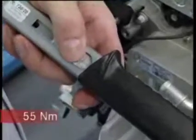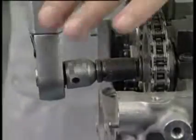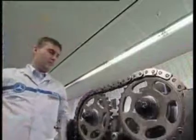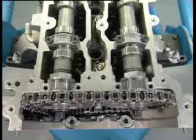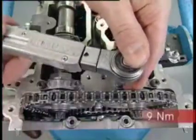Tighten the screw in the camshaft sprockets again. For the first step, with 55 Nm. Remember, as before, left-hand thread. And for the second step, turn 90 degrees. With that done, remove the hold devices and substitute with the left and right bearing cap. Tighten the screws with a torque of 9 Nm.